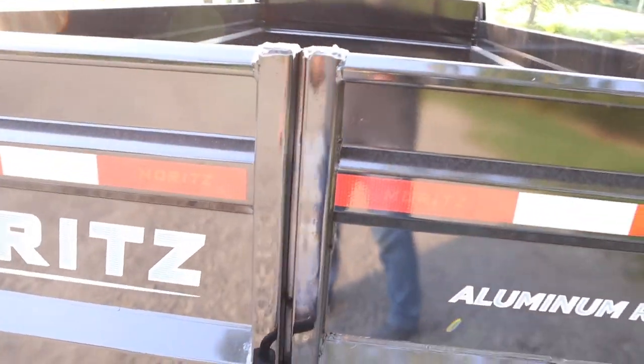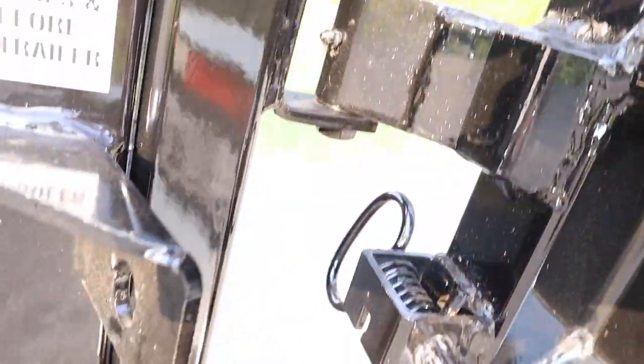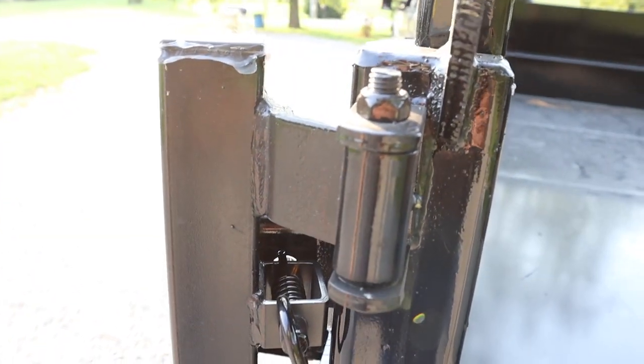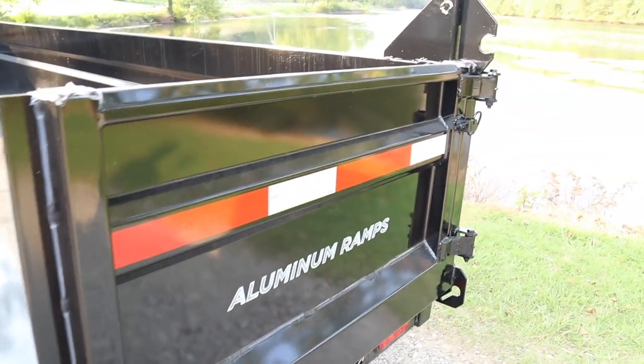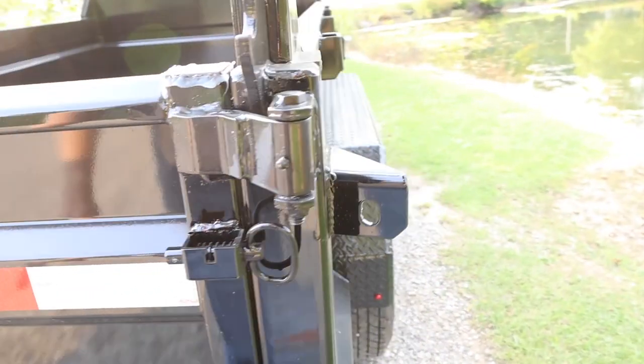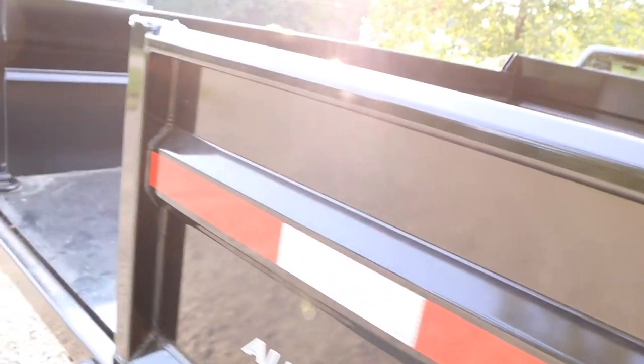The fenders are real nice with the diamond shape. The gate is really nice — it has a barn-door feature so you can swing it open. One nice thing about this trailer is there's a pin right here, and once that connects with that hole it locks into place — that's a really nice feature. When you're done, you just pull this and the door will be unlocked so you can close it again. Same thing with this side, which is really nice.